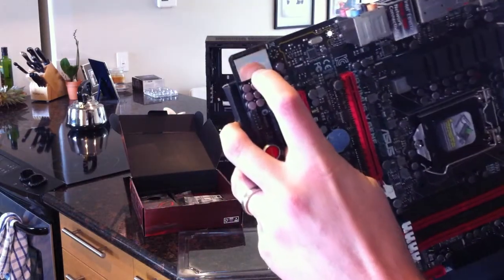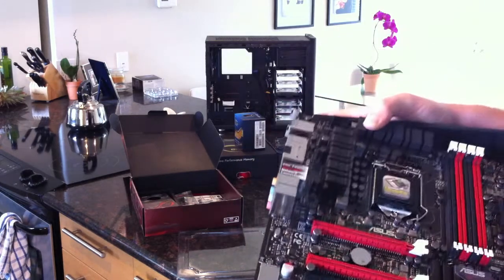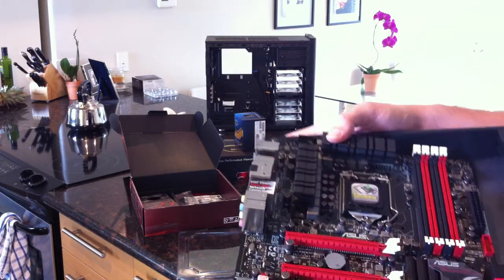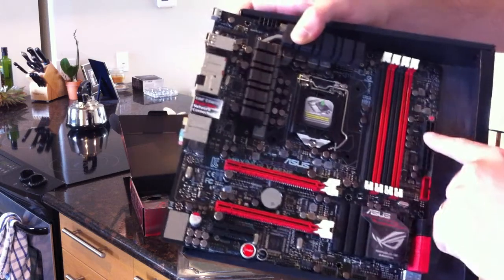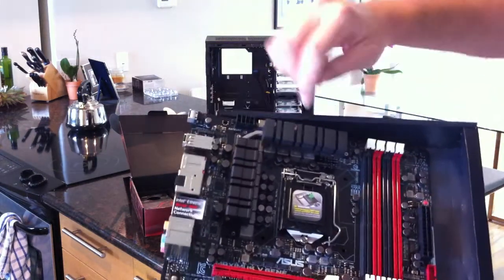There's also a little Supreme FX cover over here - that's for the sound card, which is pretty good. You've got the start and reset buttons, debug code LEDs, the 24-pin and 8-pin power connectors.